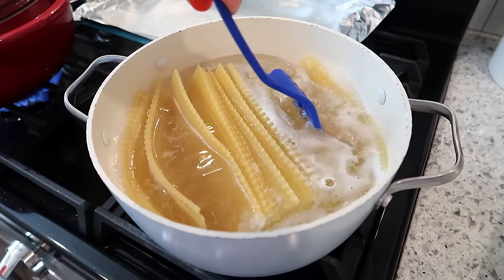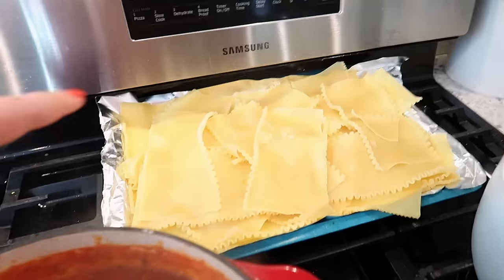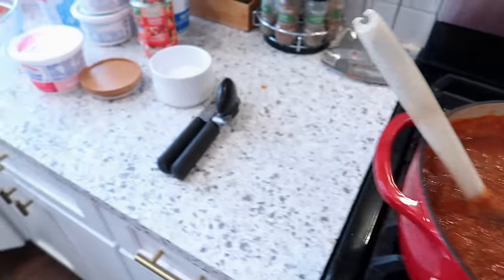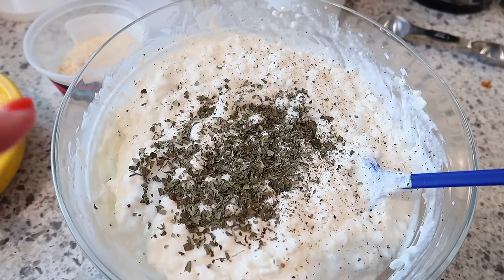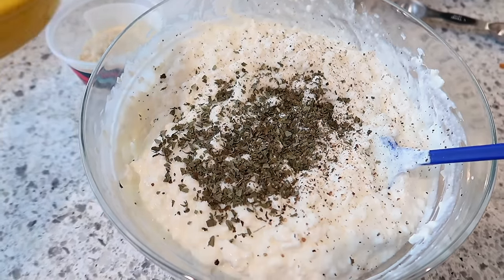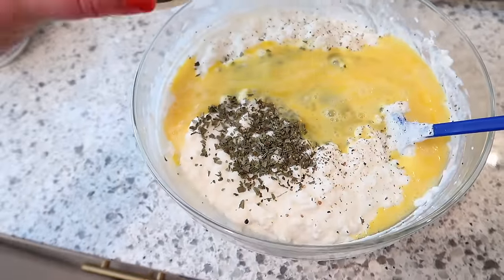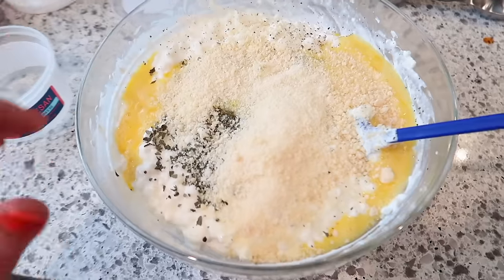My meat sauce is done — I made a ton of it and might even have some leftover. Next I'm putting together the cheese mixture. In this bowl I've got two containers of cottage cheese and two containers of ricotta mixed together, seasoned with salt, pepper, and dried basil. I'm putting in three eggs since I'm making three lasagnas, and then adding some Parmesan cheese — maybe half a cup. I really don't measure when I make lasagna.